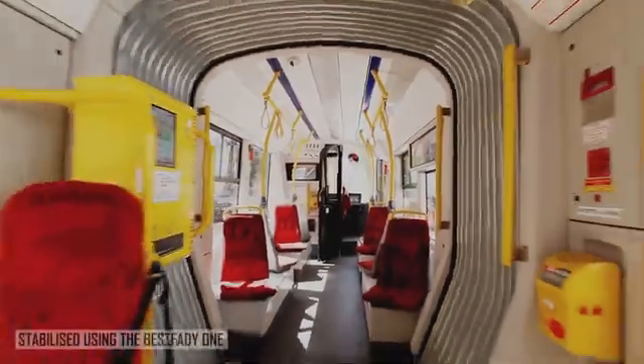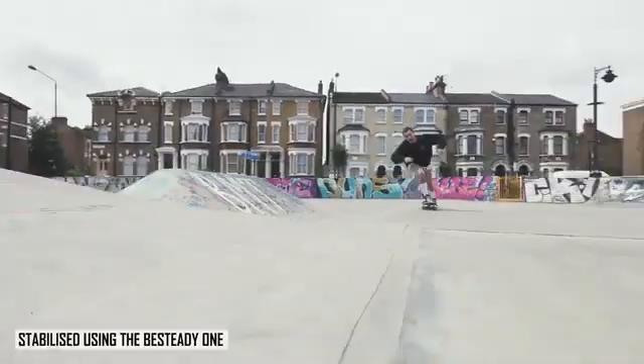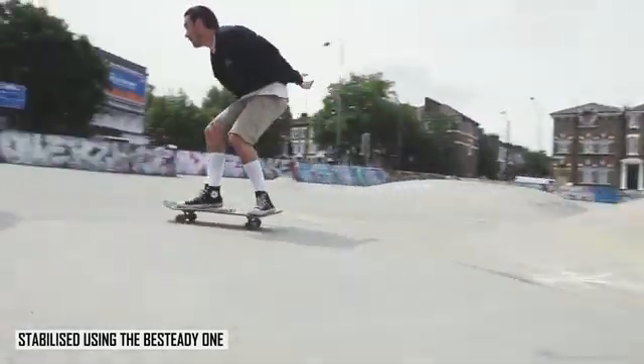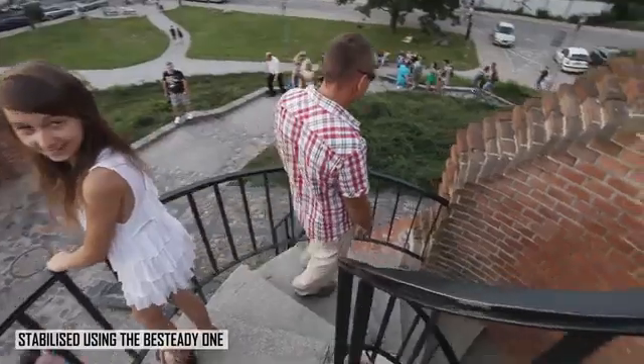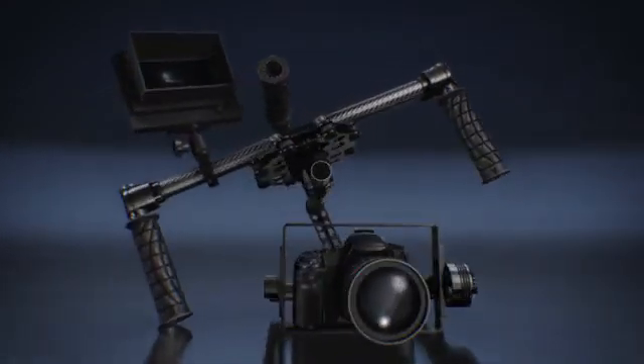Hi, my name is Prokopi Konstantinou and I'm a director of B-Steady Ltd. I'm here to introduce something that we think will revolutionise the film industry. We've created a device that allows you to capture the type of footage that previously would have been much more expensive and much more time-consuming. Our design is quick, it's easy to use and it's incredibly affordable. So here it is — the next generation camera stabiliser, the B-Steady One.